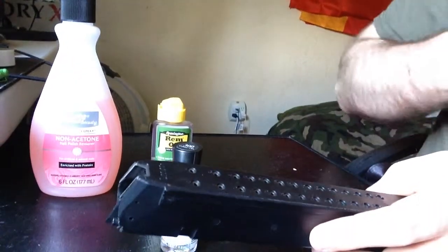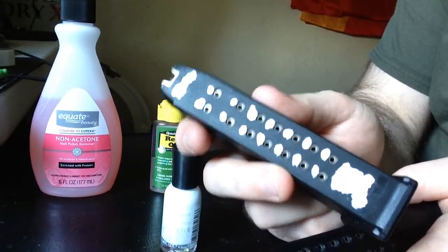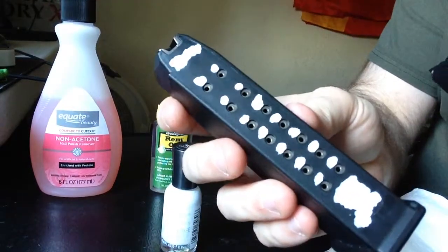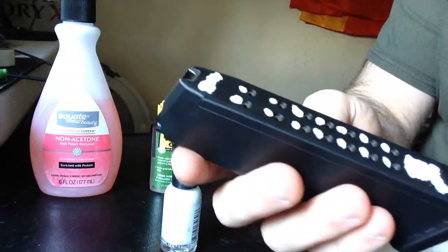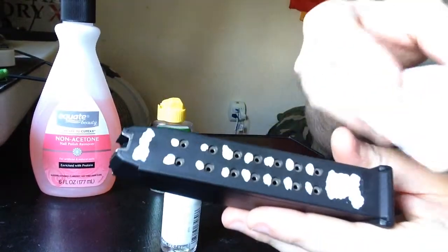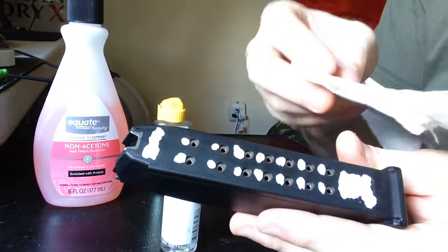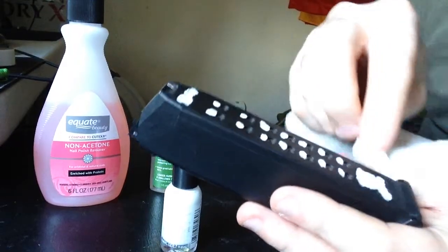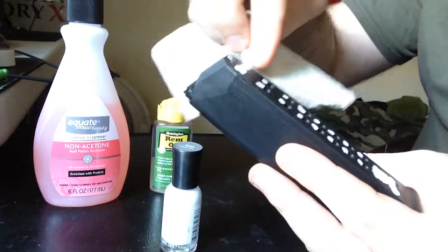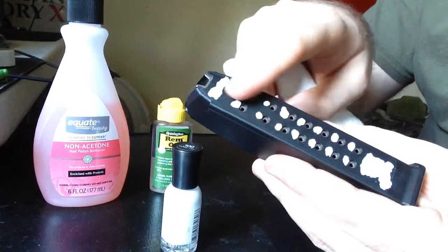Whenever you're done with it, it'll probably look something similar to this. It looks like a great big mess, but it's really easy to clean up. Once you've got everything covered that you want painted, you're just going to take your towel, put a little bit of fingernail polish remover on there, and gently wipe it to the side. Doing it from left to right or right to left works best, because it maintains all the paint inside the grooves.